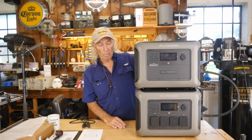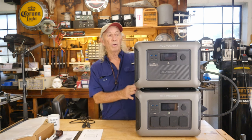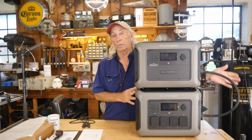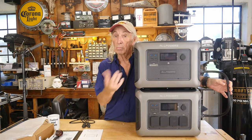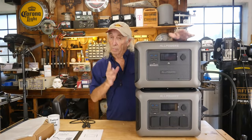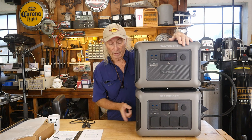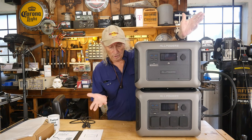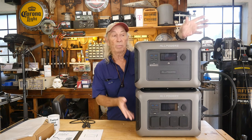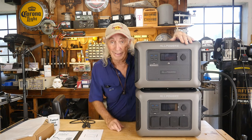I'm going to talk to AllPowers more about that situation between these two units. Once you get them tied in with the link cable — which by the way is included with your B1000 battery — you're good to go. I'll put links in the description below where you can find both the R1500 and the B1000, and also a link to the AllPowers website — I think it's allpowers.com.